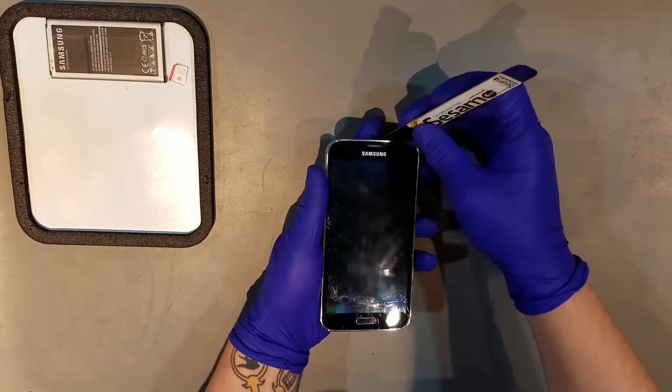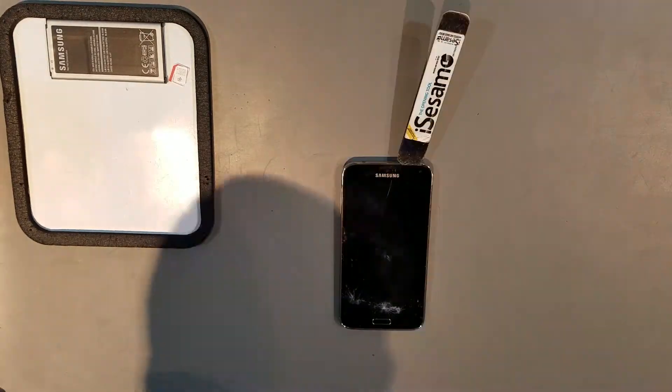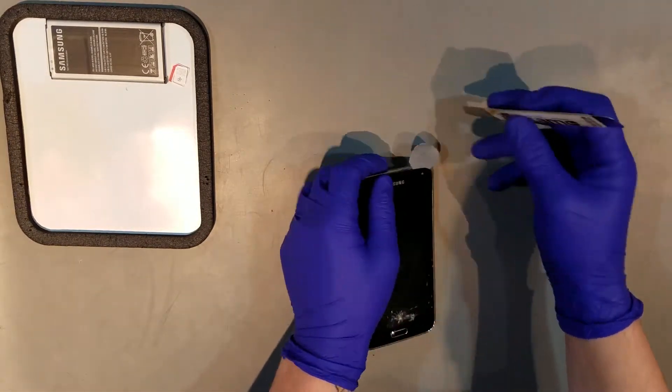Once the display has been adequately heated, you'll want to start prying the screen up towards the top. Once you're able to get underneath the glass, you'll want to swap the tool out for plastic of some sort, as the metal can easily scratch the paint off or crack the glass.